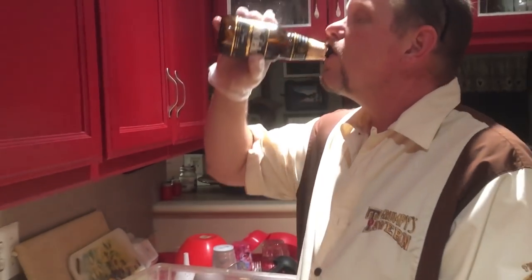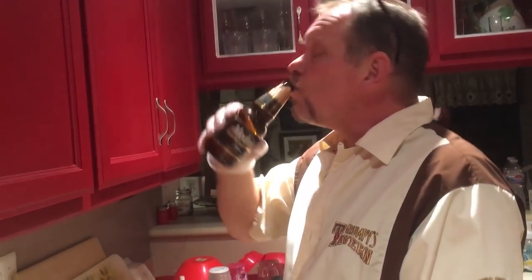Maybe I'll have a drink of my Negra Modelo — it's very important to stay hydrated during the cooking process. Absolutely have to stay hydrated.